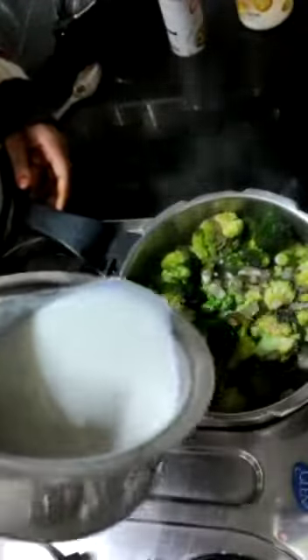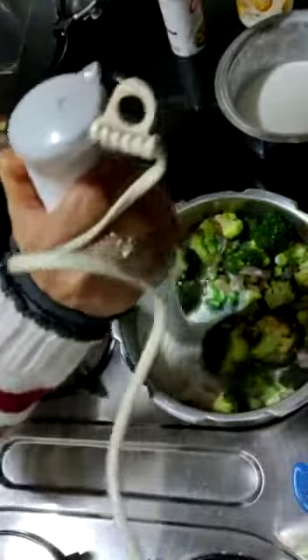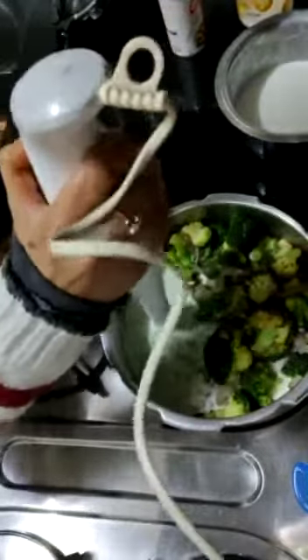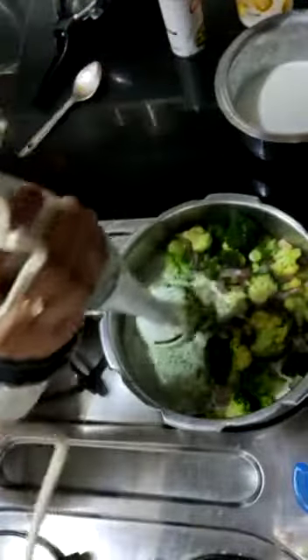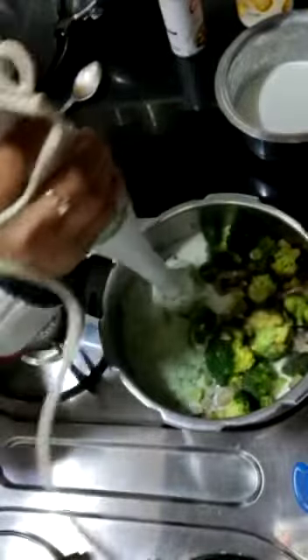So the next step will be adding in the milk. We will not add water — we will make the soup. Blend it. If you don't like caramelized onion, you can add all the cheese. But my kiddo loves the caramelized onion flavor.